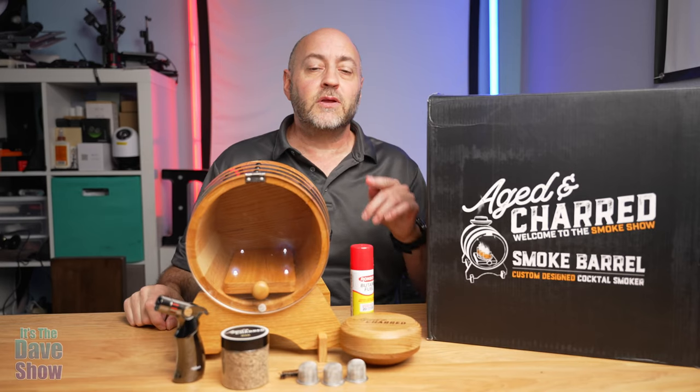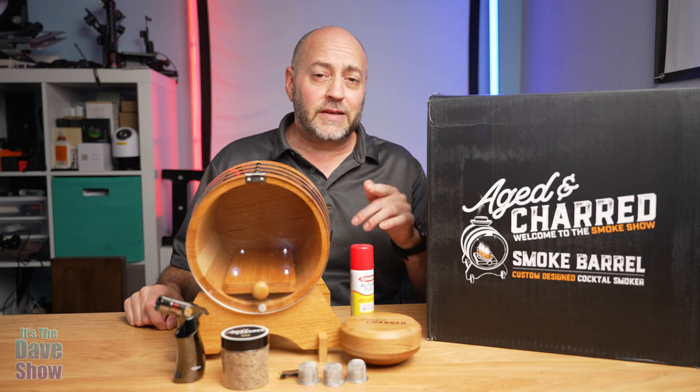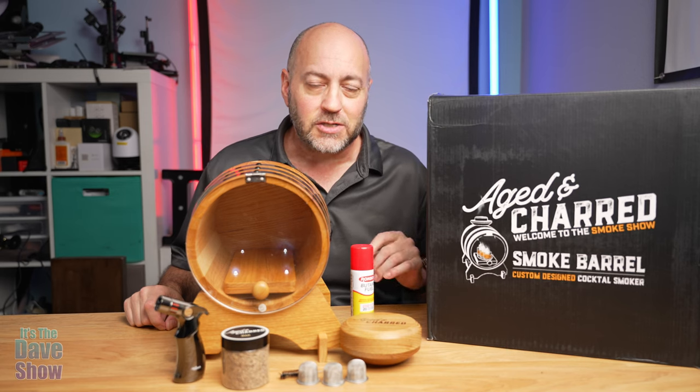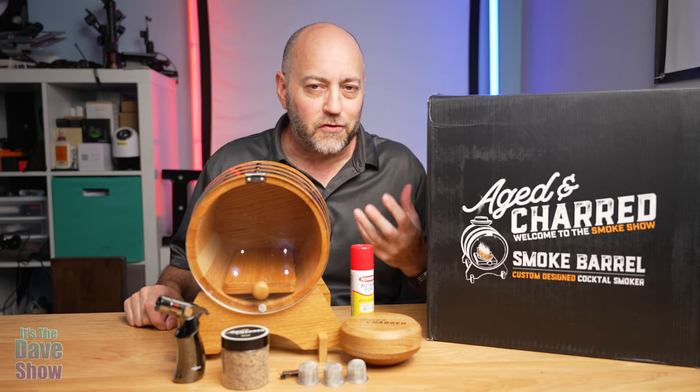Welcome to Dave's show. My name is Dave and today I'm here to talk to you about this whiskey smoker by Age and Char. They sent me this product for review — they want me to show you what it is and how it works.